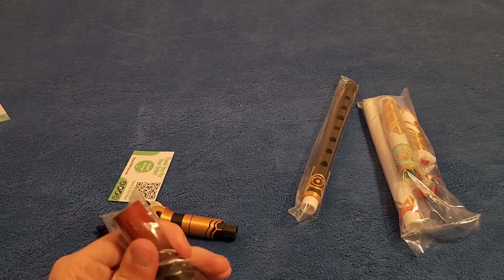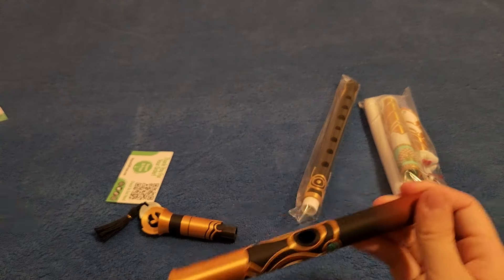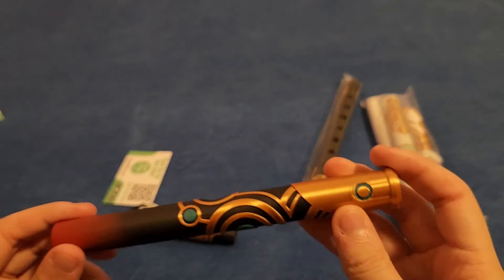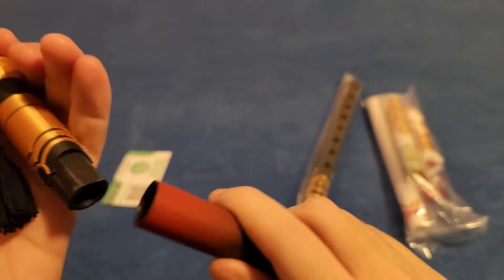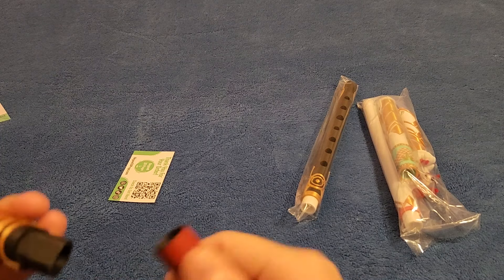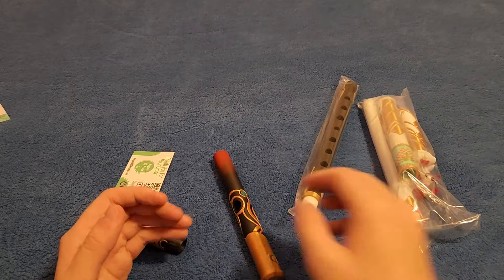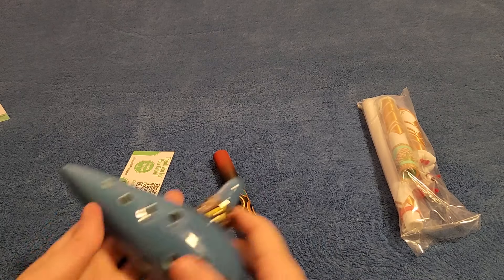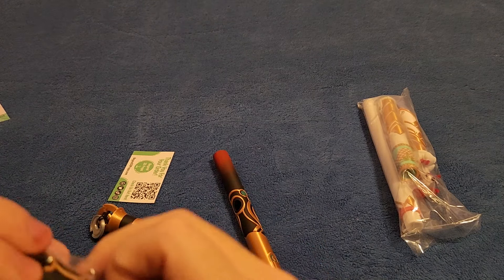I'm just so excited for this and so grateful — this means so much to me. There's even the fading of red and black — just look at how beautiful this is. Assembly looks like it's going to be pretty easy: there's a slot here and a slit there. Just looking at this, for me it feels like I'm holding the Ocarina of Time — like it came straight out of the game. It's so well-detailed.